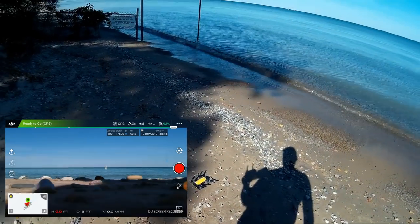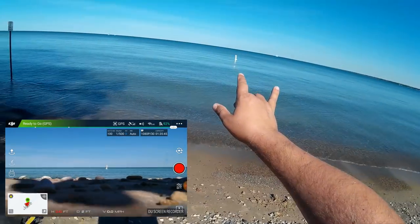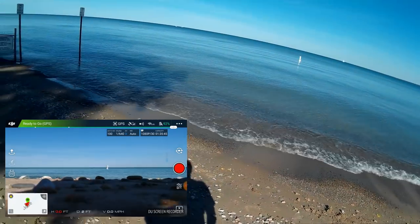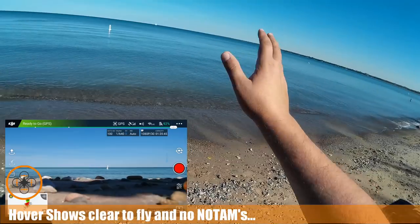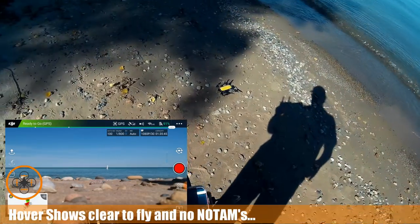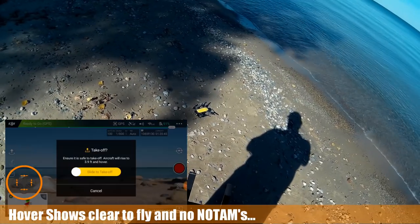Welcome to this episode of Video Drone by DIY3Dtech.com. We're out here in a beautiful bay on Lake Huron. We're going to take a flight out over the water. No real ships or anything. I've checked Hover and I'm clear to fly, so I'm going to go ahead, arm this, and take this guy up.